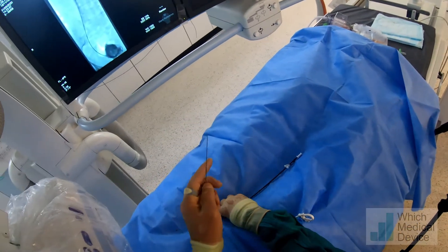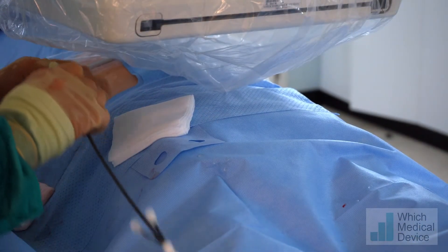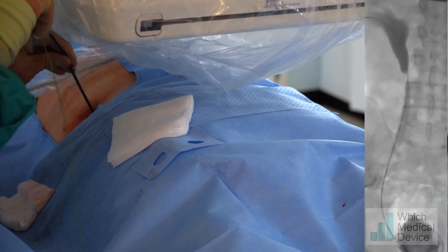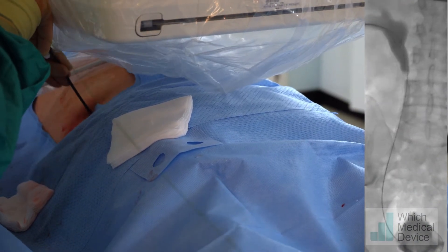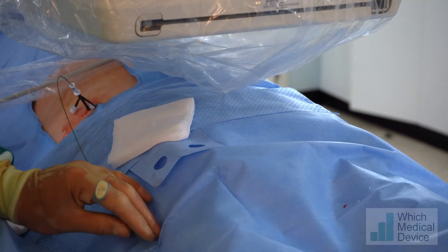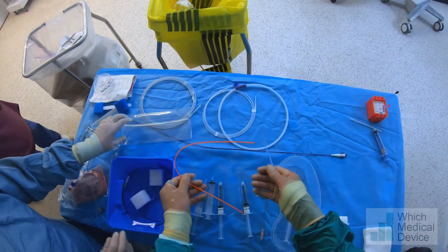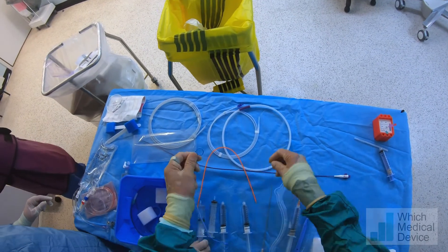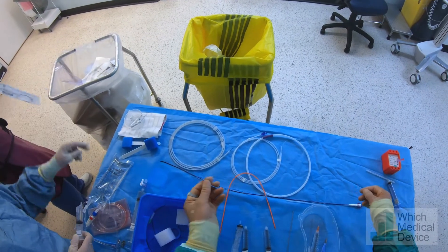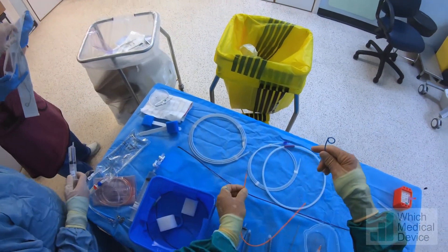I'm using a 9-French peel-away sheath — I could equally use a vascular sheath. The advantage of this is I can peel it away around any nephrostomy I leave in. This is a double-J, double pigtail stent. I'm going to leave the thread on the end, which will allow me to pull the stent back if I advance it too far. We've got a pusher here with a radiopaque marker on it, which we can see when we put it through the peel-away sheath.